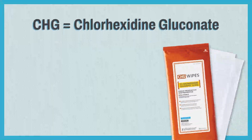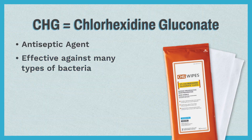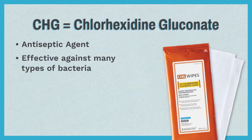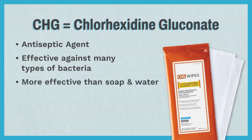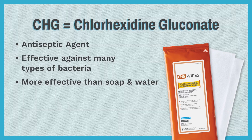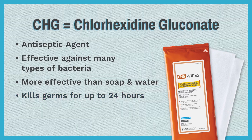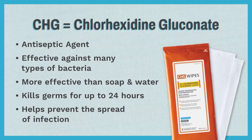So CHG, or chlorhexidine gluconate, is an antiseptic agent that is effective against a wide range of bacteria, including both gram-positive and gram-negative organisms. It's more effective than soap and water at keeping germs off the skin. Once applied to the skin, it can kill germs up to 24 hours, and it is a very important procedure in preventing the spread of infection.